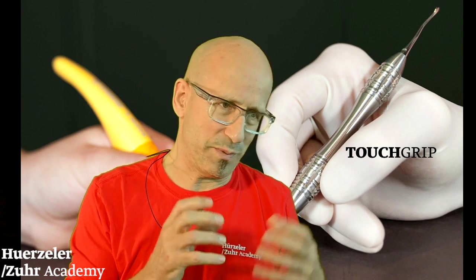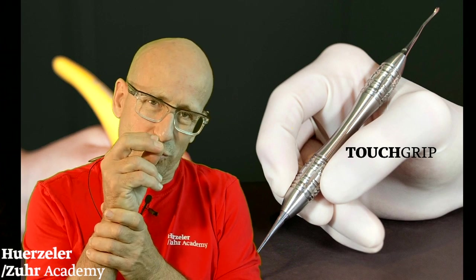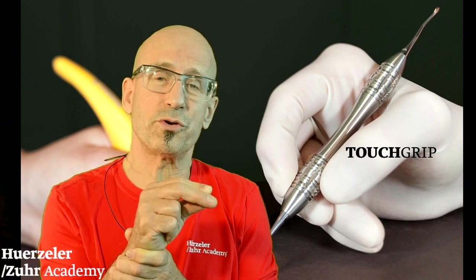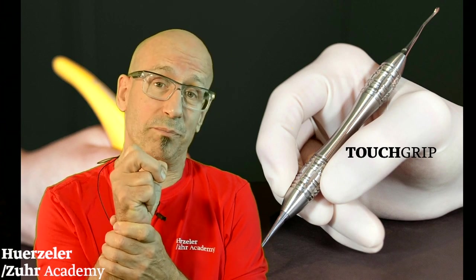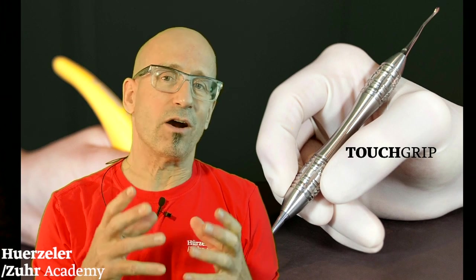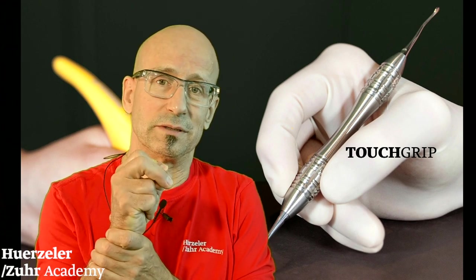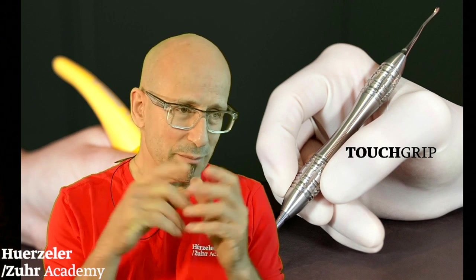What are some of the ideas behind the touch grip? First of all, we need to be able to pull and push an instrument. Normally on the market, most instruments either offer a good grip to pull, or offer the opportunity to grip well in both directions — so you can push and pull with a very good grip. That was one of the first amazing new developments.